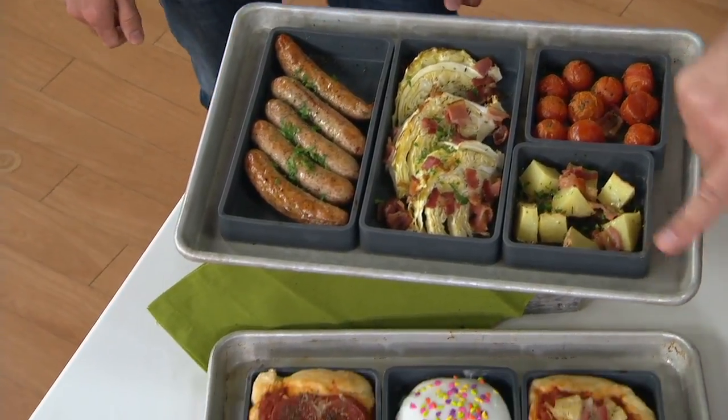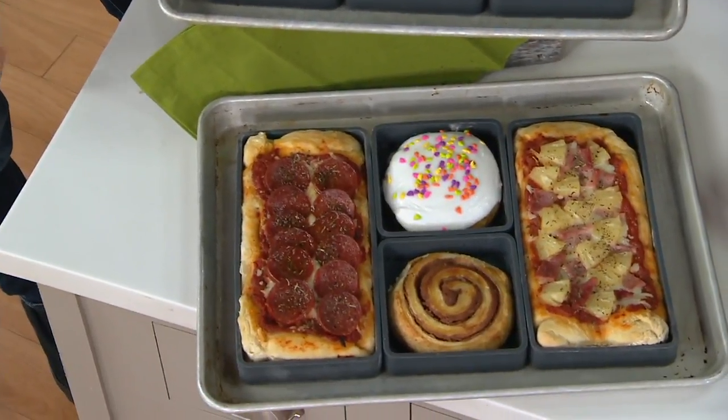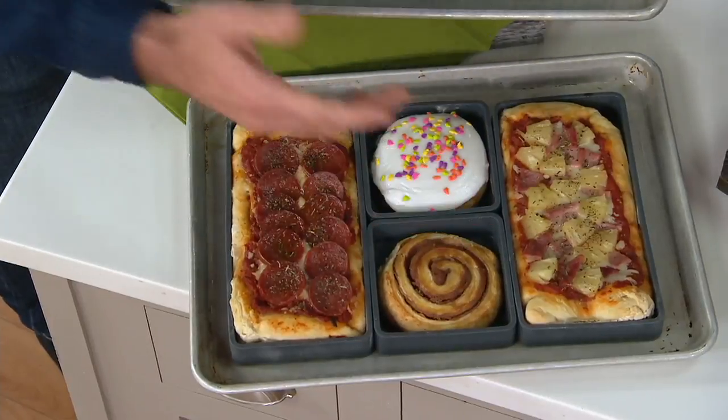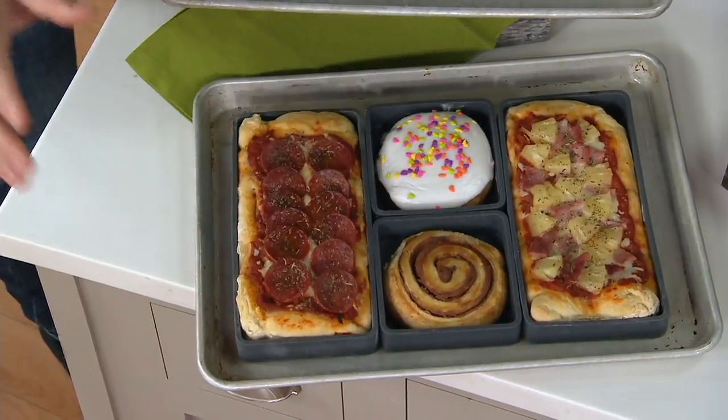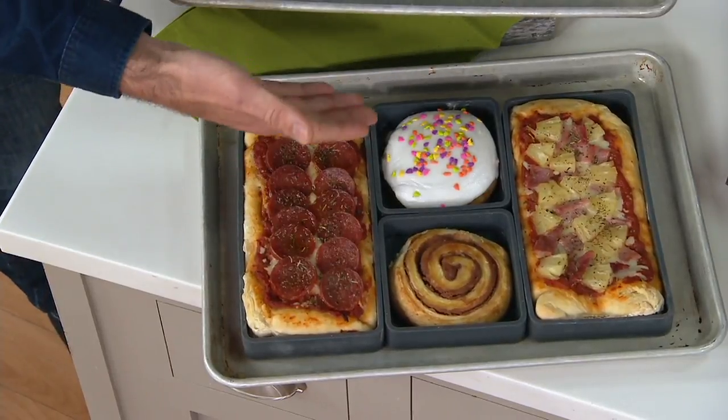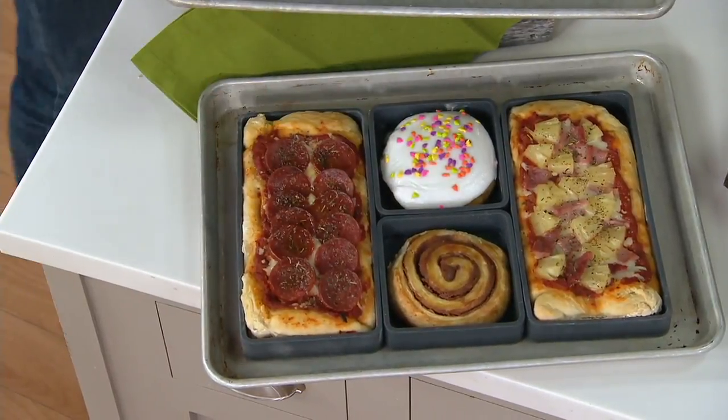But down front here, you did individual pizzas. Not everyone likes, for instance, pineapple — a lot of people hate pineapple. Here you have two different options for two different children in the family. You can also do desserts at the same time — two different desserts if you have a really picky family.